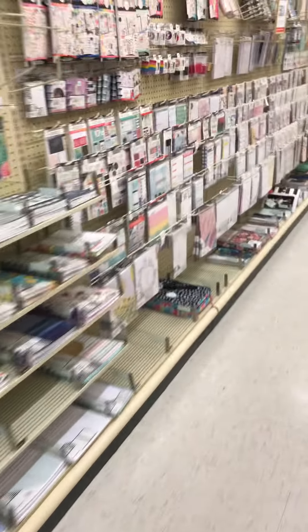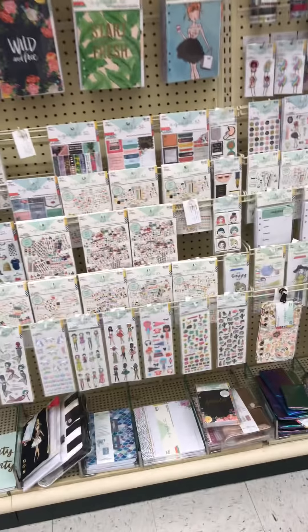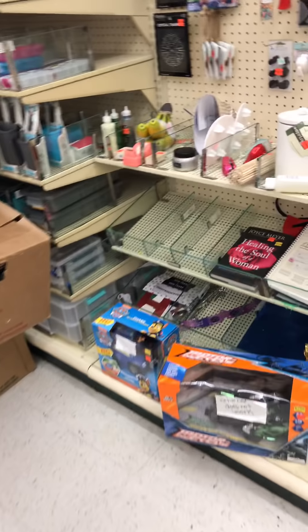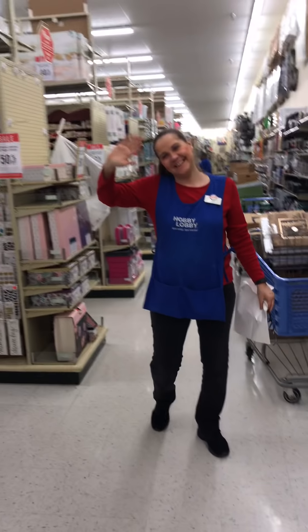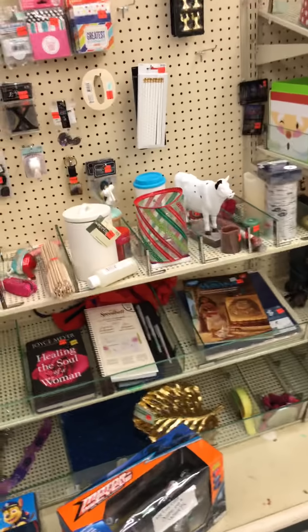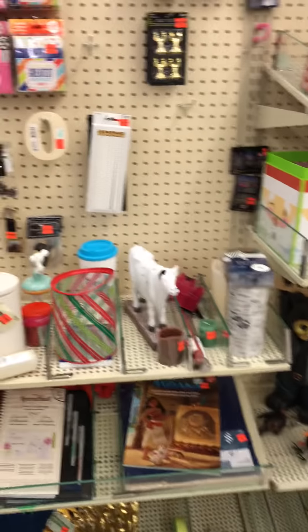It might just be a mini haul, because I'm not seeing a lot. Of course they have the clearance section, but where you find the real deals is where they have boxes and boxes. Oh hi Cindy, I'm making a video on your clearance items. So this is my friend Cindy - she's been here since the store opened, 10 years. She actually helped open this store.